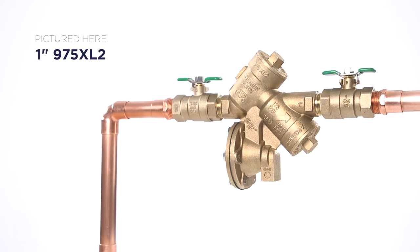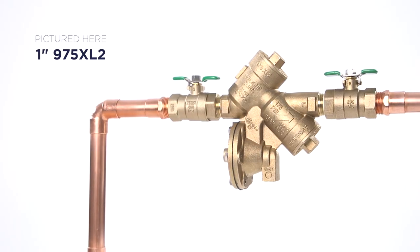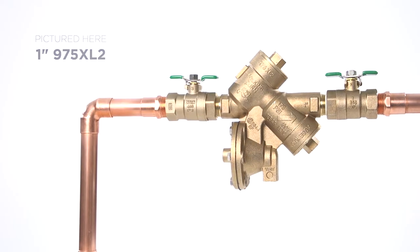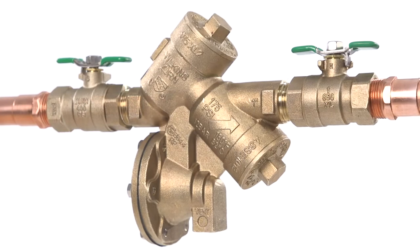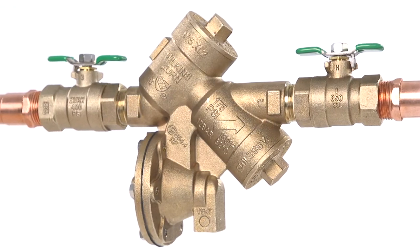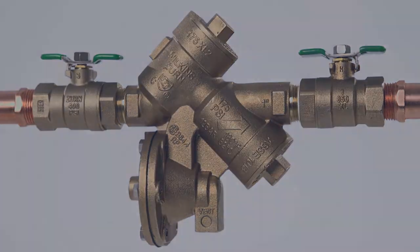Hello and welcome. Are you noticing some issues with your Zurn Wilkins 975XL2 Reduced Pressure Principle Backflow Preventer? No worries. We'll go through some troubleshooting and maintenance steps to get your assembly functioning properly again.